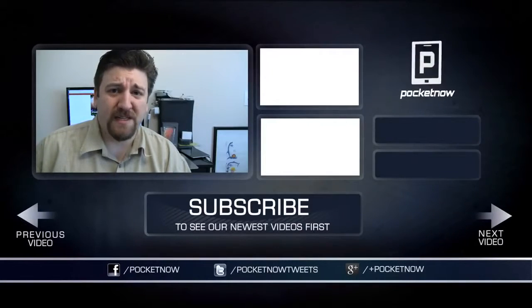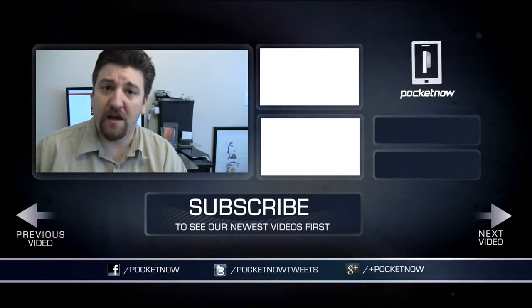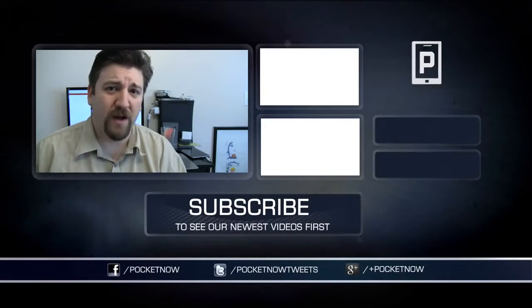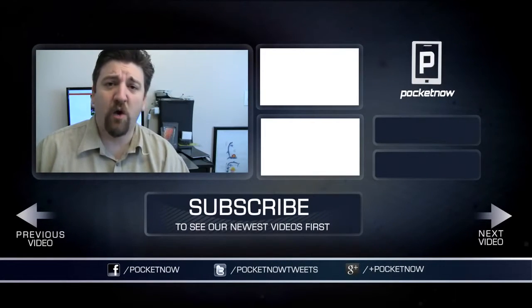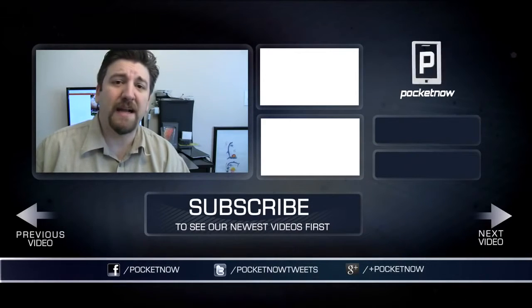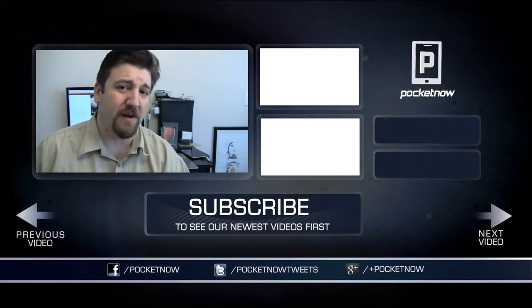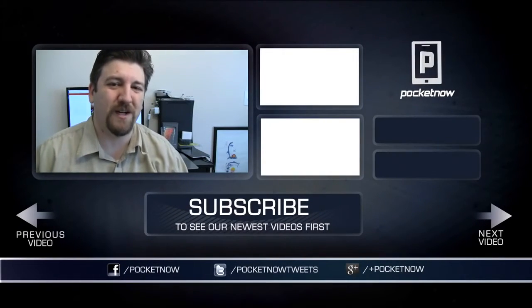The Pebble is a great product, despite some of its shortcomings, that I'm sure they're going to improve over time. Luckily, they can do that because of the way it's built. If you liked what you saw here, give the video a thumbs up, share it on Twitter, Facebook, and Google+. Head back to the article at Pocketnow.com and leave a comment with your thoughts. For Pocketnow, I'm Joe Levi — thanks for watching.